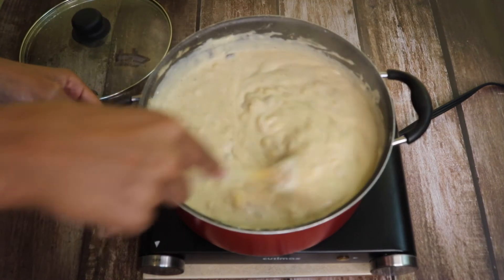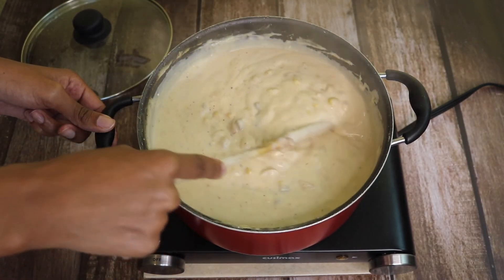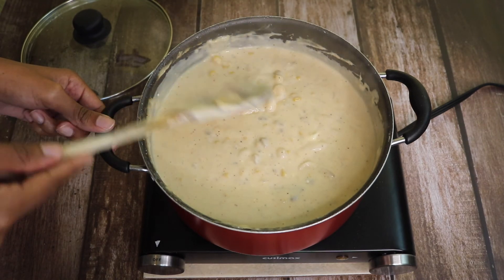And this is the final results of my corn and shrimp bisque. I'm going to plate this and make it look delicious. Thank you so much for watching Danielle DeAndra's Kitchen.